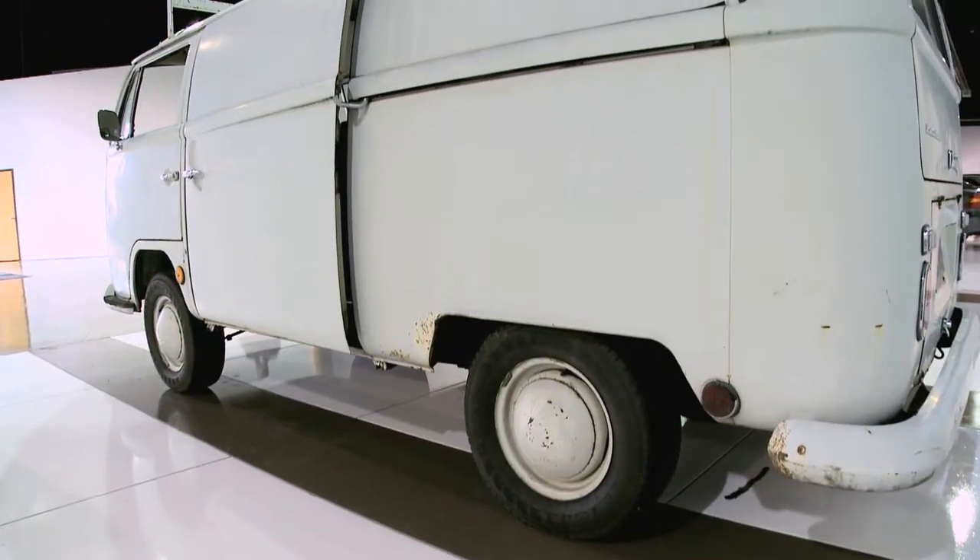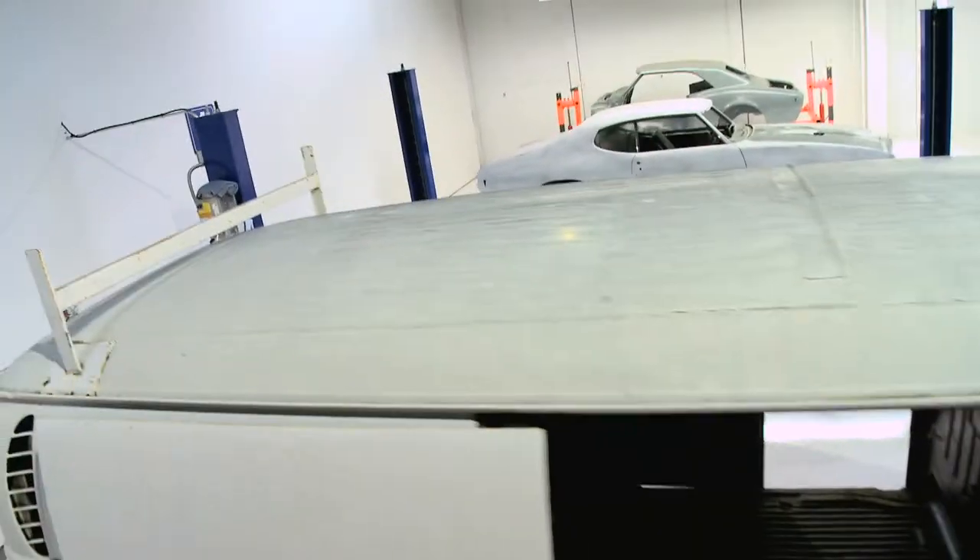What we're going to do is take this bus over the next 15 months and restore it to its original shape, but add some things from today's world of technology — give it speed, give it handling, give it better braking, a little more safety, and turn it into an urban warrior.